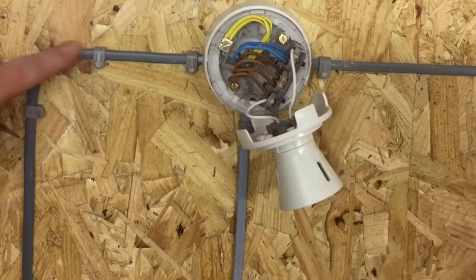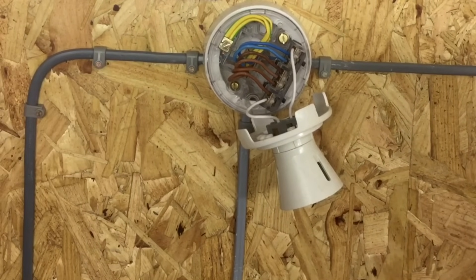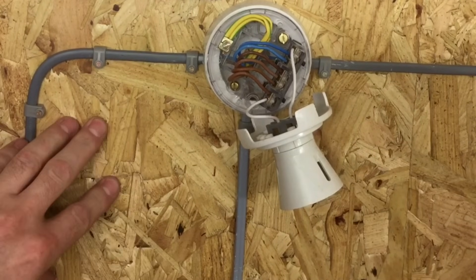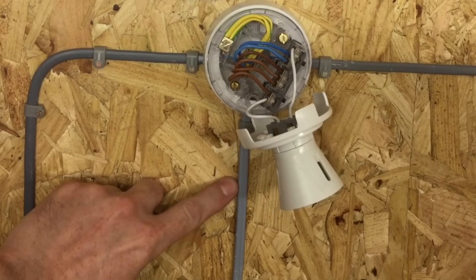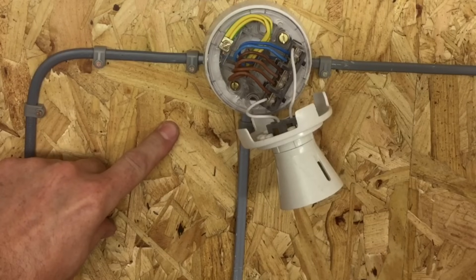This cable is the one from the consumer unit bringing the supply in — only about half a meter on this installation, but in a domestic dwelling it could run many meters to the first lighting point. The cable coming down here is the one that goes down to the switch in the bedroom. So we have the cable coming in from the consumer unit and the cable going down to the switch, which is a one-way switch. We're now going to look at the connections within the three-plate looping method inside the batten lamp holder.